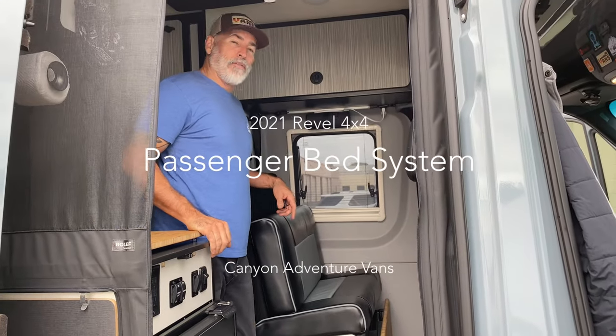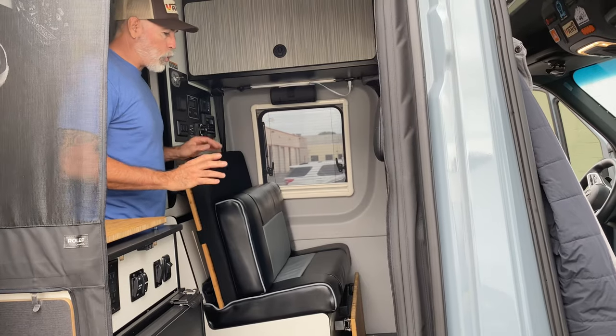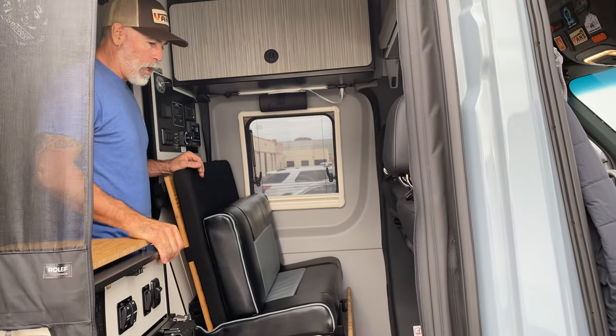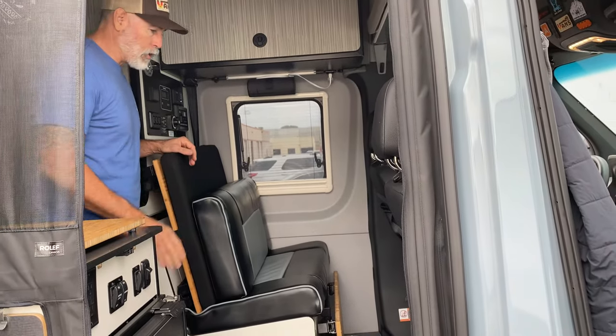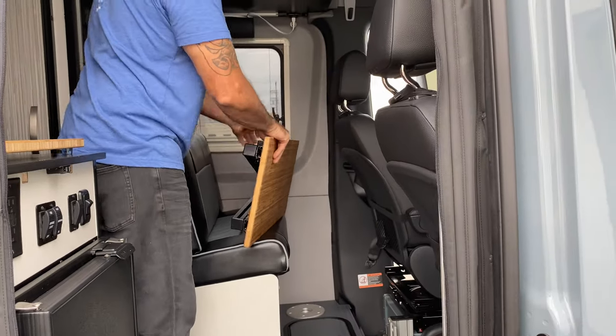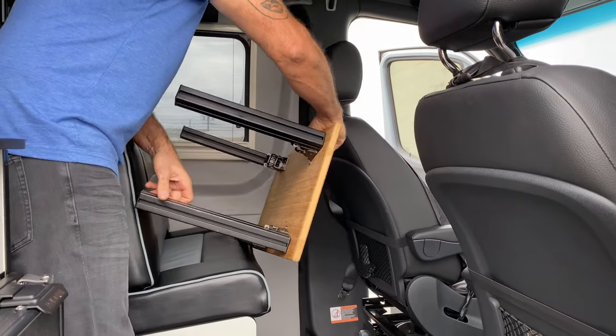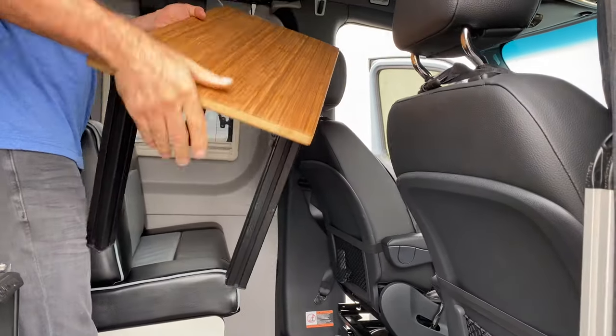Hey guys, Jason here with Canyon Adventure Vans. I'm going to show you a quick setup of our new 2021 passenger bed extension. We're going to first start with the lower piece, and this can be used also as a dog extension to turn this thing into a large dog bed.